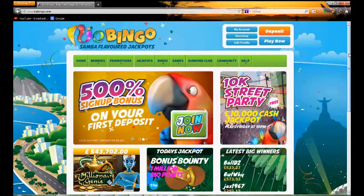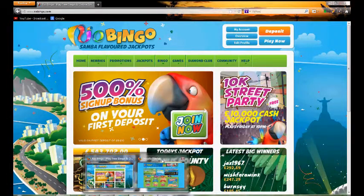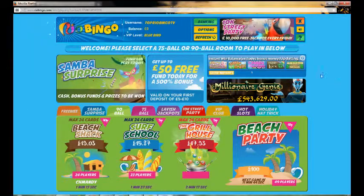So we'll head straight over to the actual lobby area, as we've already signed in and created an account. There is a free no deposit bonus, but we've already spent that. You get it by filling in your bank card details when you register, and then you can claim the bonus that way.